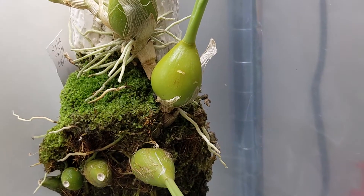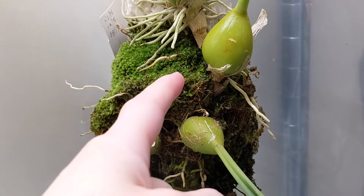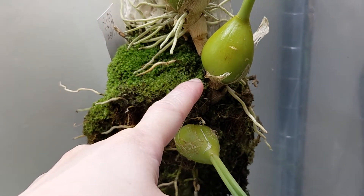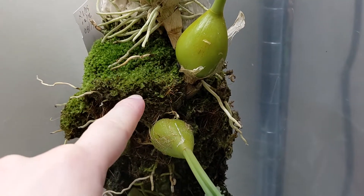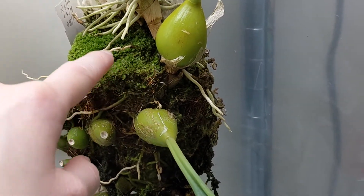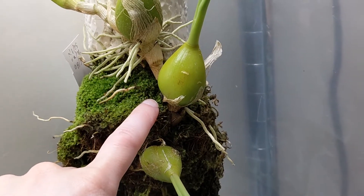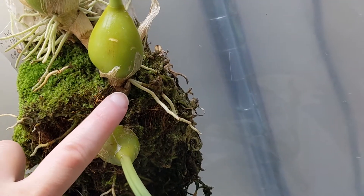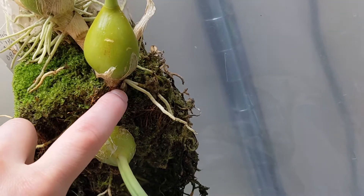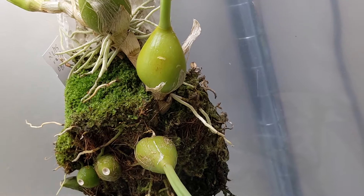I think the most exciting thing is my Bulbophyllum Princess Bajaratana. It started pushing out a flower spike here and I knew for sure it was a flower spike because the shape of the growth was much different from how these grow. Unfortunately it kind of rotted, but the good news is there's another one growing here. Fingers crossed that one does well for me.